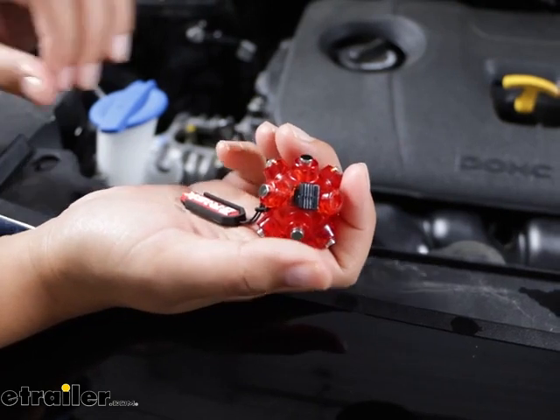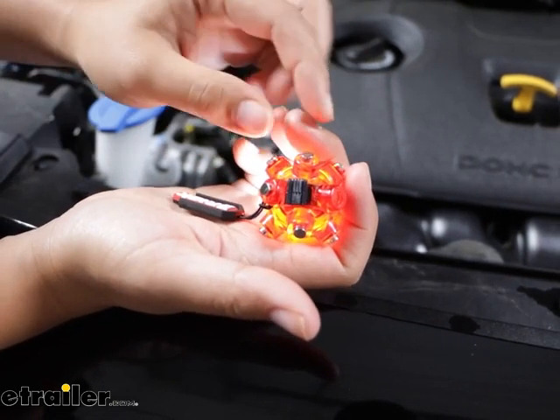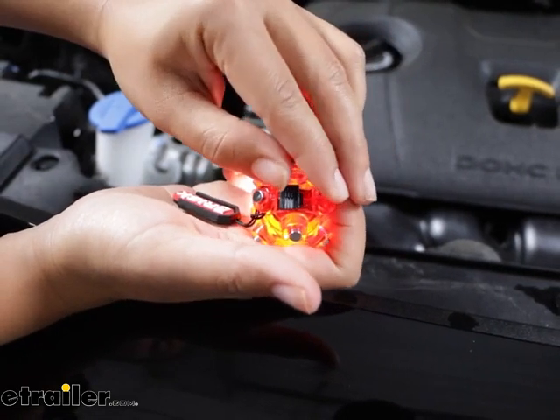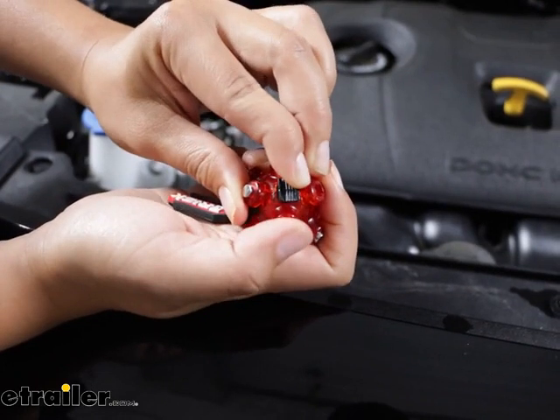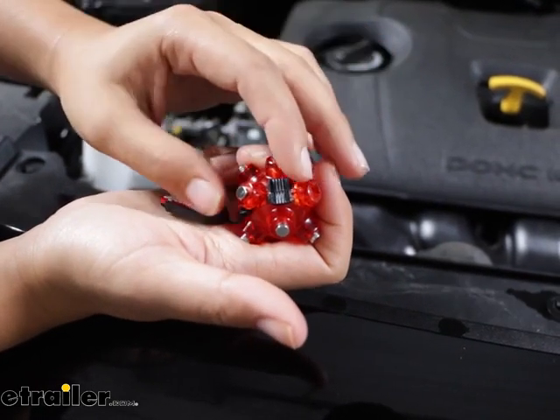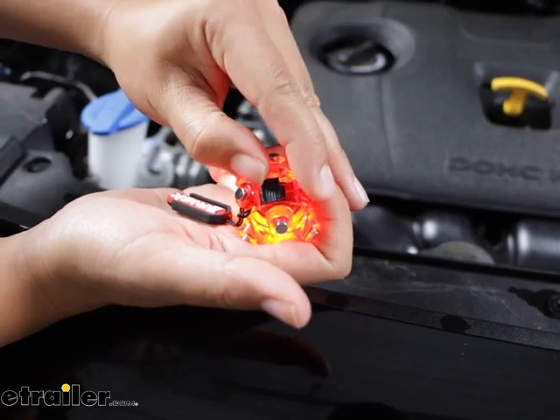This has a switch that allows you to operate the light. You flip the switch until it clicks and it turns the light on. When you want to turn it off, you bring it all the way over to the other side. Some people do operate it half-way and wonder why it doesn't turn on — just try to continue pushing until it actually does activate.